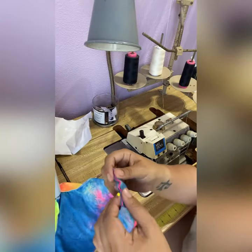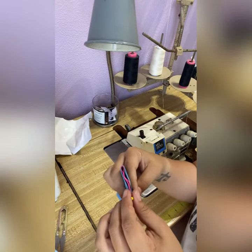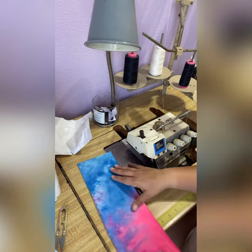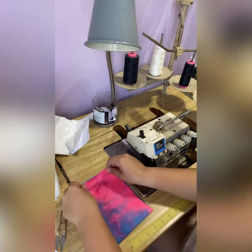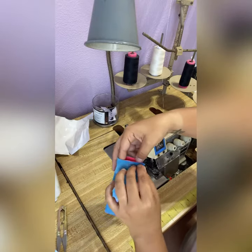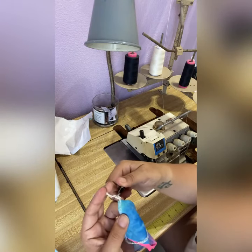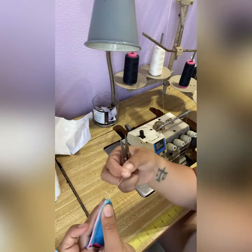Now for the waistband — I sew it on using the hot ham method. Here is my long waistband piece. I bring the short ends together right sides together, and then fold that in half. I will trim close, pull these threads, and then tie the knot.